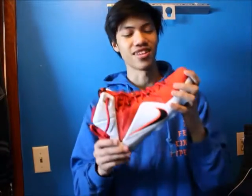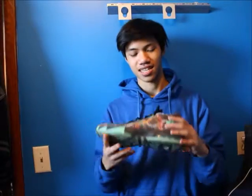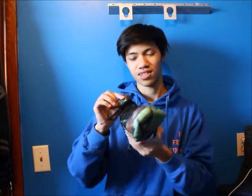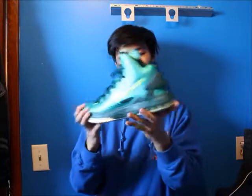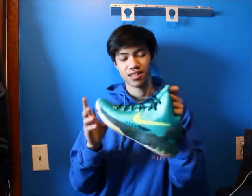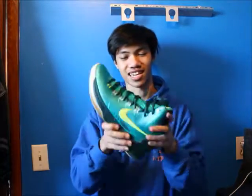Next is the KD6 All-Star with a glow-in-the-dark sole — super nice, wore these a couple times, not that much because they're not that comfortable, but just an overall nice shoe. Going along with the green KD — the KD5 Hulk. Barely wore these, they're kind of uncomfortable, but these are my first shoes that I ever got over $100. I like it even though everyone else hates the KD5.